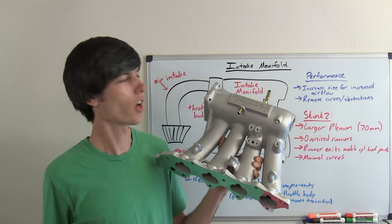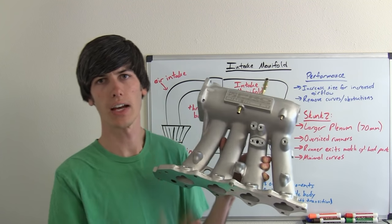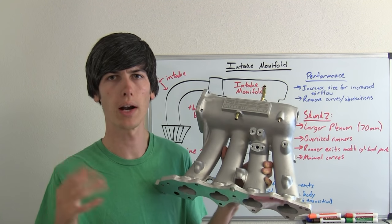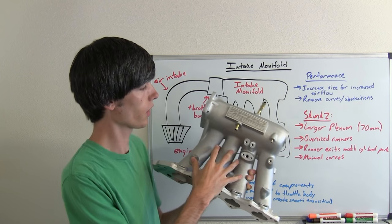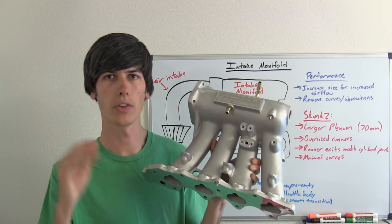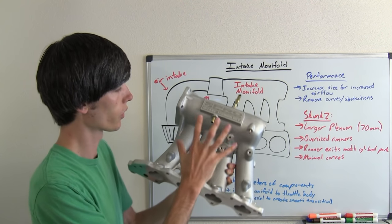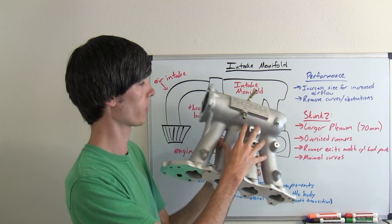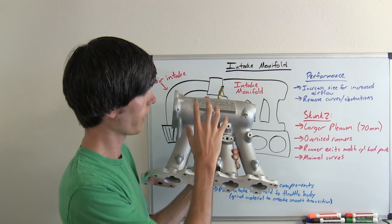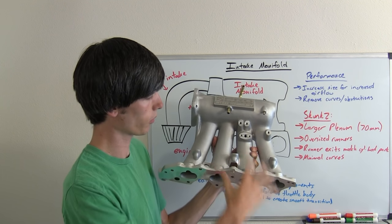Let's talk about what makes a performance intake manifold. Basically you want to increase the size of the plenum and the runners so you can have more air flowing through it. You also want to remove any curves or obstacles that may exist within it so that the air flows freely. This Skunk 2 intake manifold features a 70mm opening with oversized runners and a larger plenum to allow for more airflow.